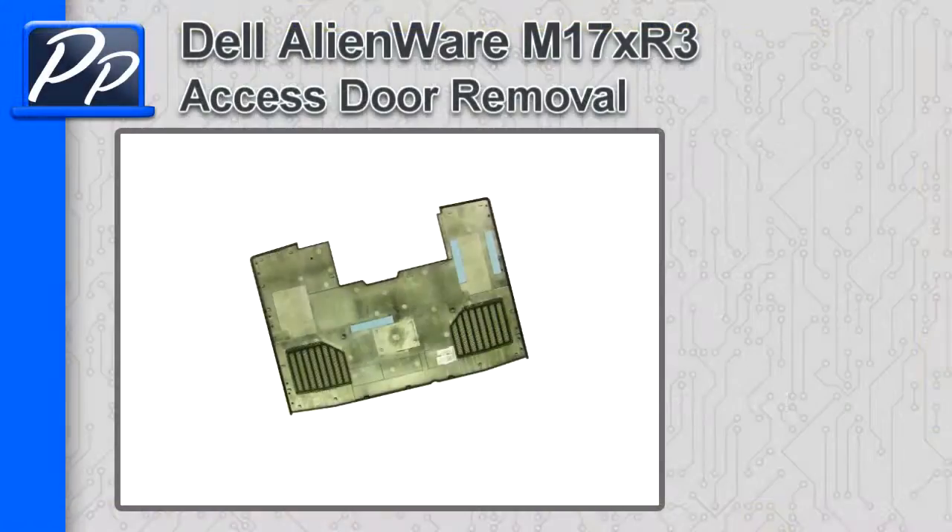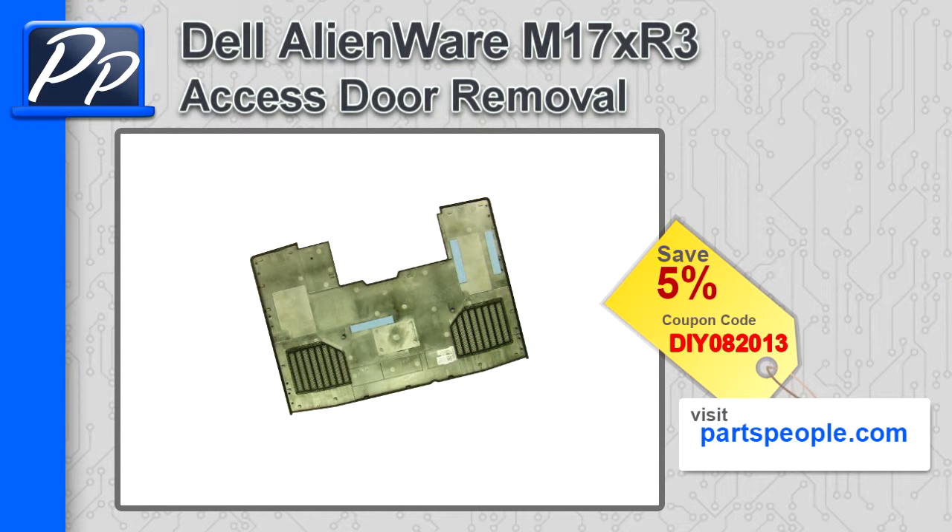Hey guys, it's Roscoe with Parts People. In this video I'm going to show you how to remove the access door on an Alienware M17X R3. If you're looking for parts for this laptop, go to our website and use this 5% discount coupon.